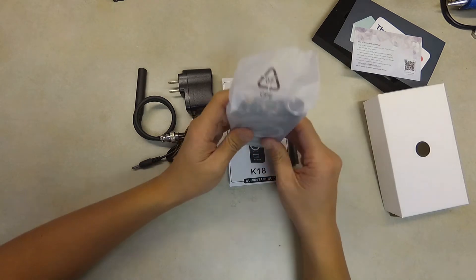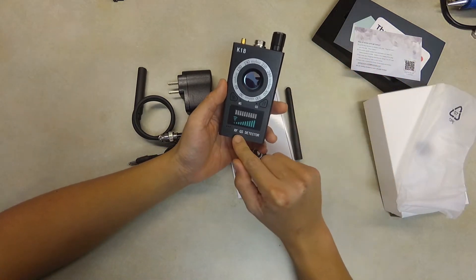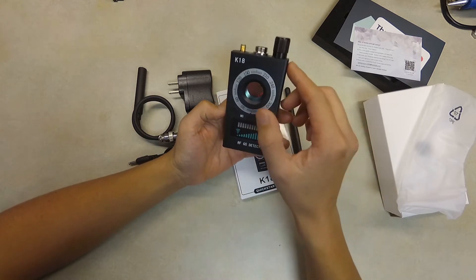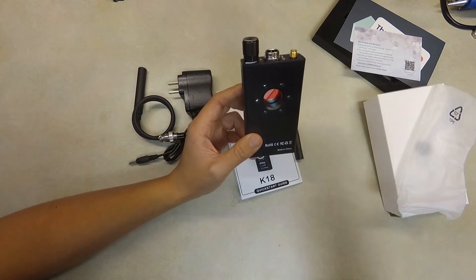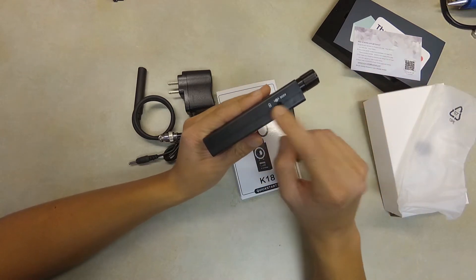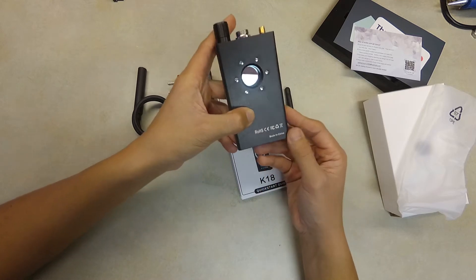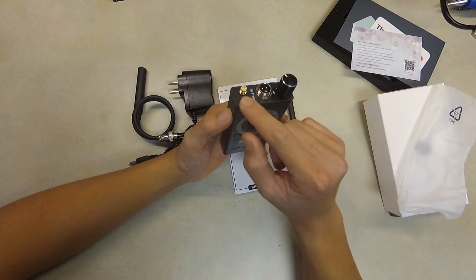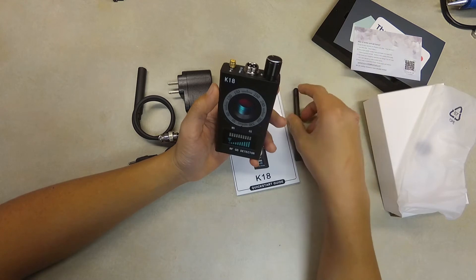Let's take a look at the device. They label it an RFGS detector — I'm not sure what that stands for. The device feels mostly metal, though some parts feel more like plastic. It says 'Made in China' and has a 5-volt charger port right here.